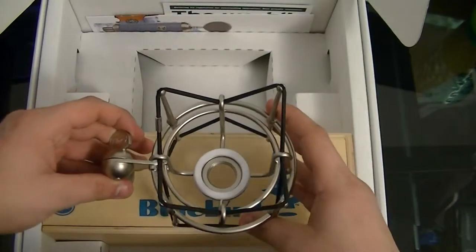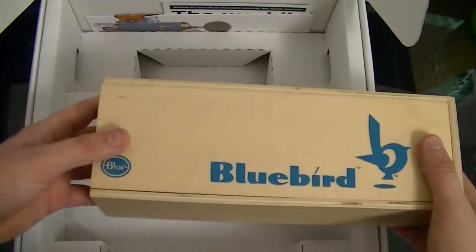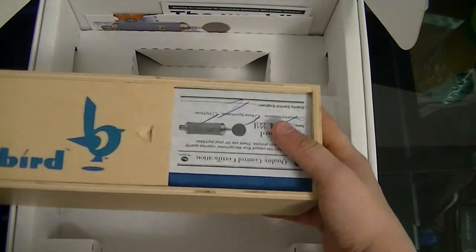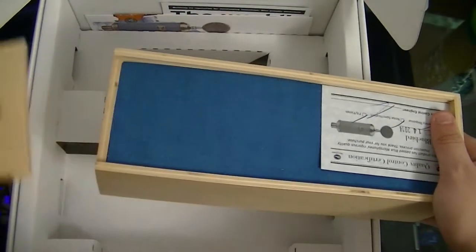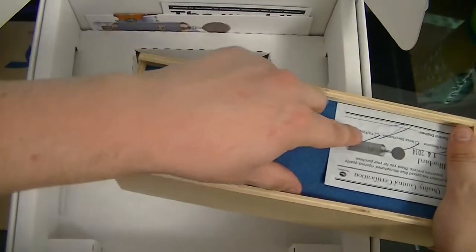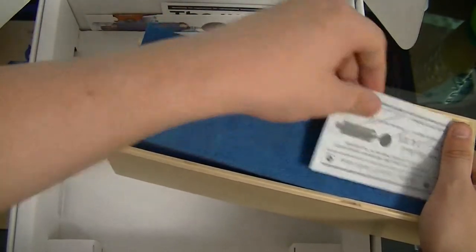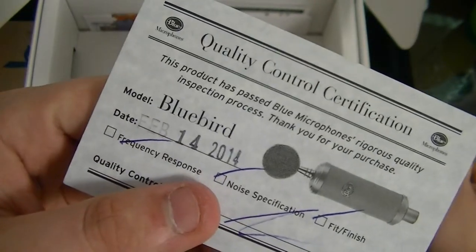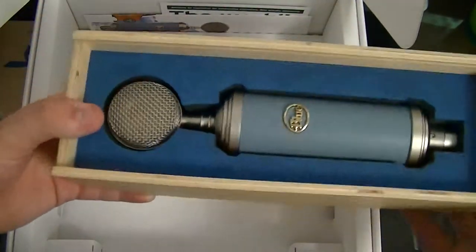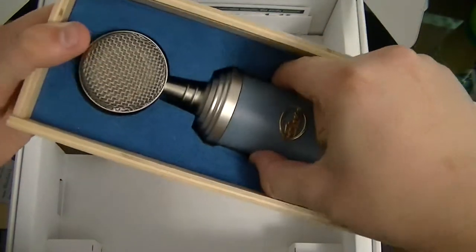I'll show you the mic. One of my favorite things is how it comes with this really nice-looking wooden box protective case, so you can bring it around without worrying. They also do a quality control certification. It's a really padded, nice-looking box — it'll keep the mic in great shape.